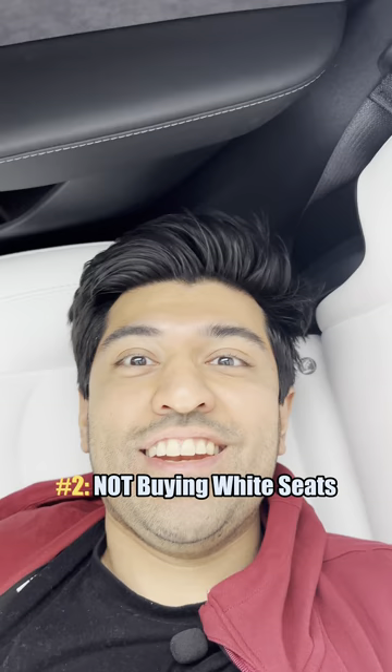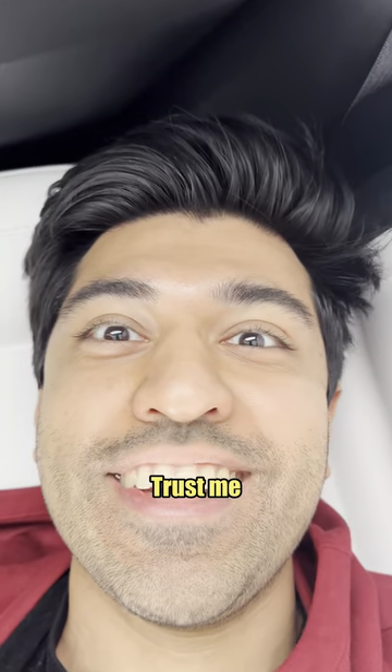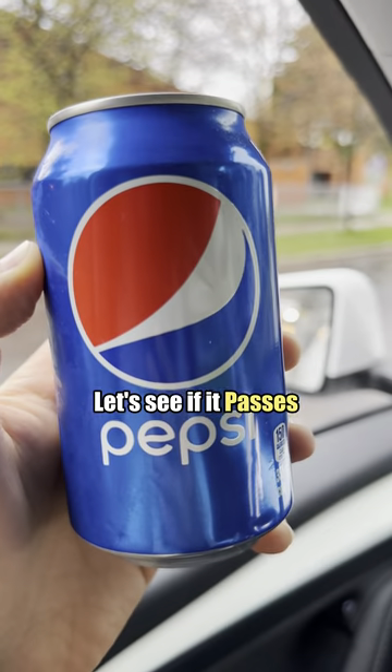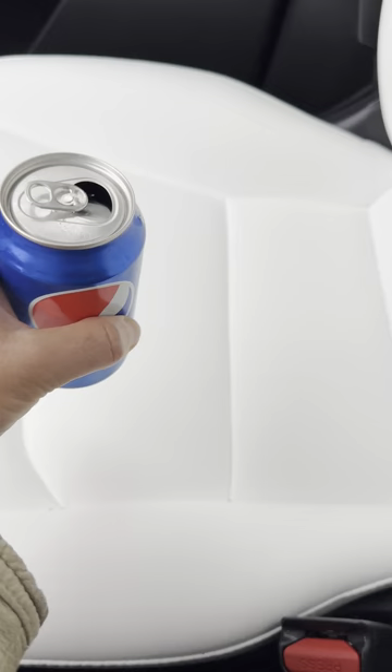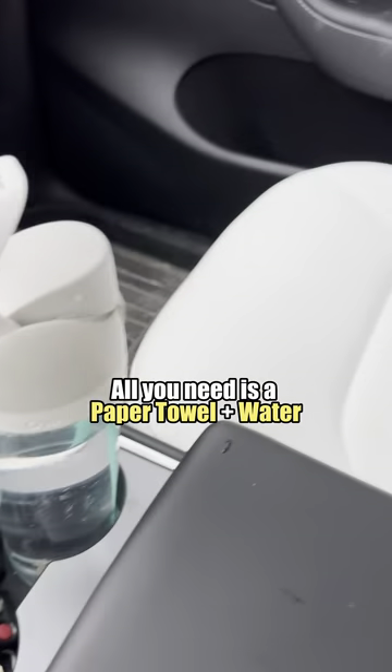Number two: not buying the white seats because you're scared they might stain. They won't stain — trust me. I have a Coca-Cola, let's see if it passes a spill test. Don't panic — all you need is a bit of paper towel and a bit of water.